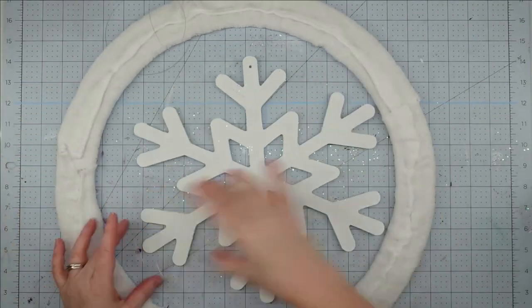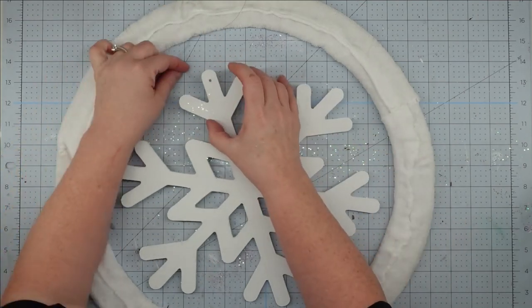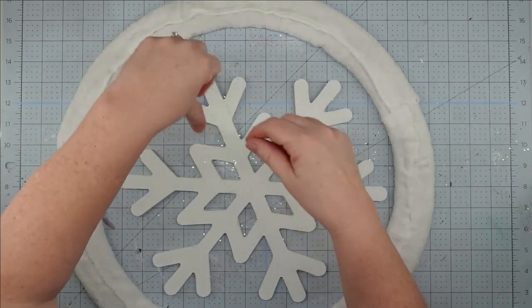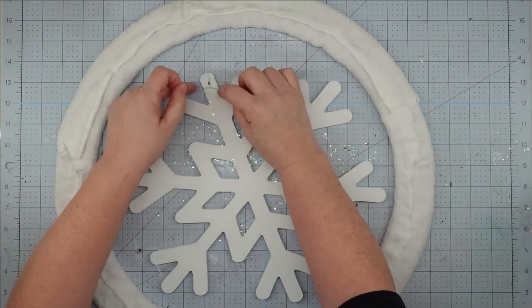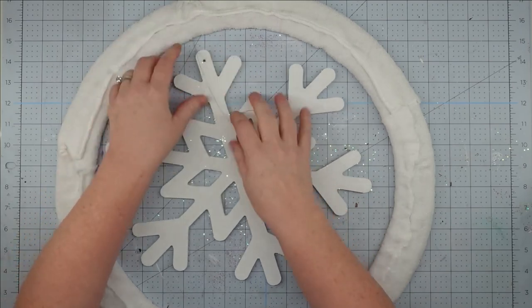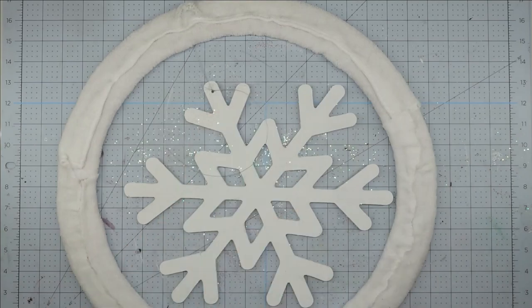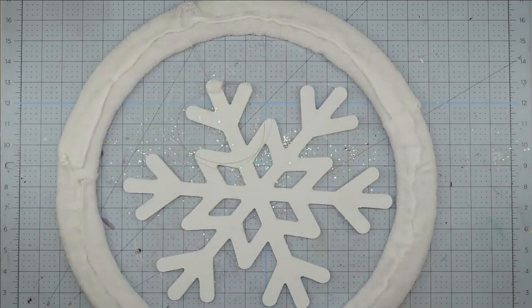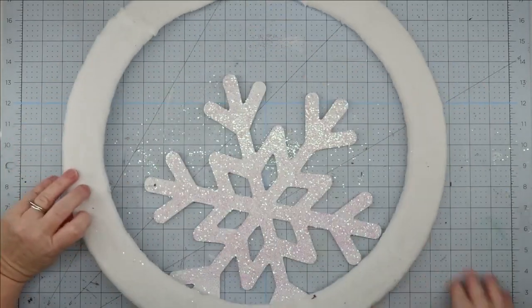Now that everything is set, I place the ring face down, put the snowflake in the center face down as well, and feed the fishing line through the hole at the top. I get it as close to center as I can, tie a double knot at the back, then use hot glue to hold it in place. I glue a scrap piece of the towel over it to keep it from slipping. Once I trim everything up, this project is complete.